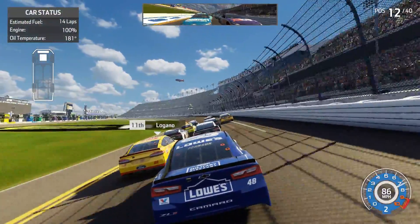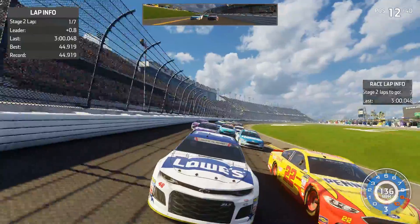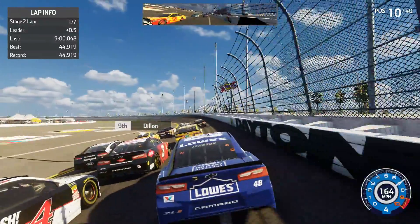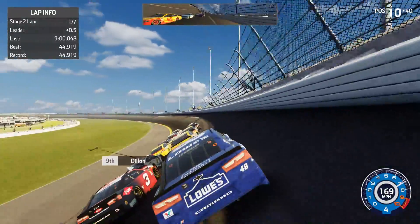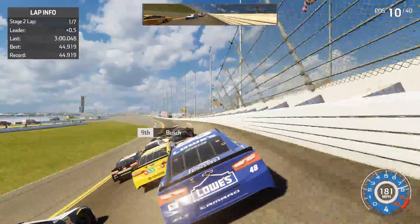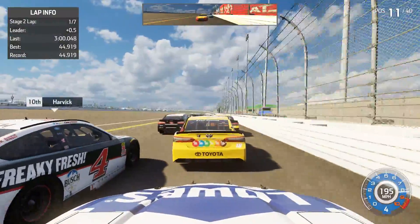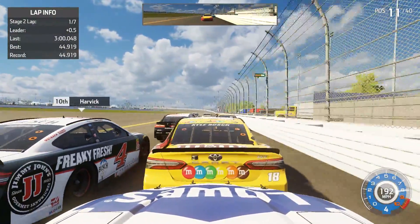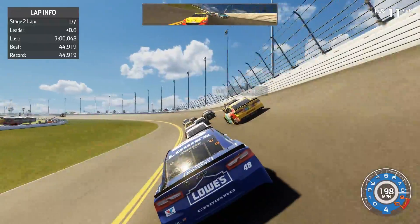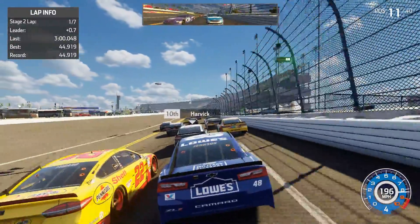Seven laps in this stage — we get a really good restart going to the high side of Kevin Harvick and Austin Dylan. Getting behind Kyle Bush, trying to squeeze up — nope, not going to work. Going to the hood view trying to side draft Kyle. Kevin Harvick makes us check up, then Logano goes low and we block Logano. Danny Bush looks like he might go through the middle — I want to work the high side.